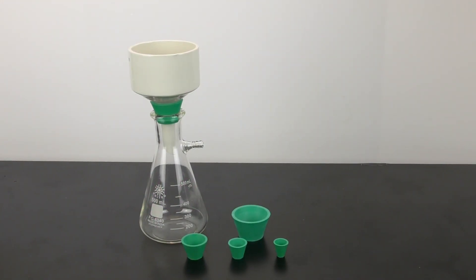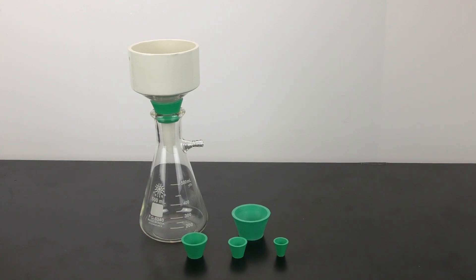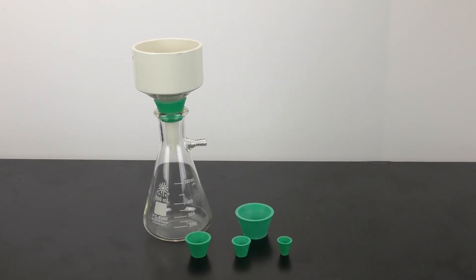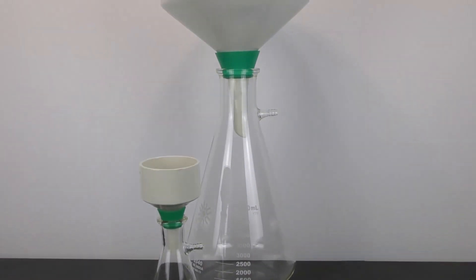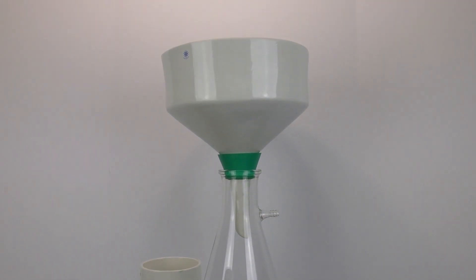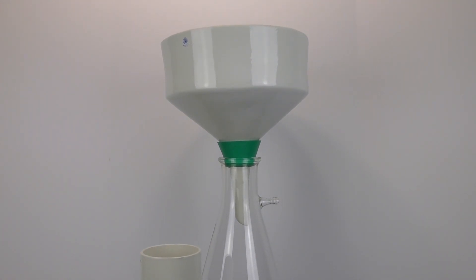With the 7 different sizes that come with this set, you are sure to find something that will fit any possible experiment that you can set up, whether it is this small filtering class experiment, or if your needs are a little bit larger than traditional sizes, you can also accommodate these large scale filtrations as well.